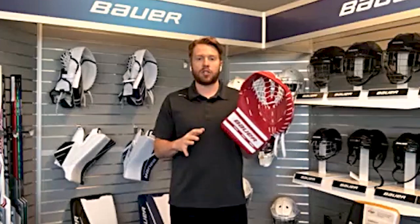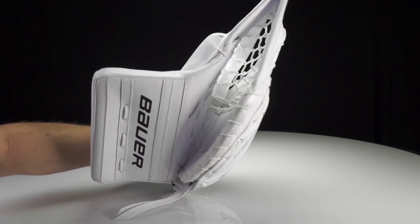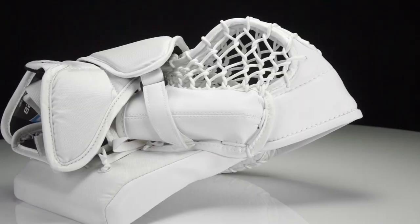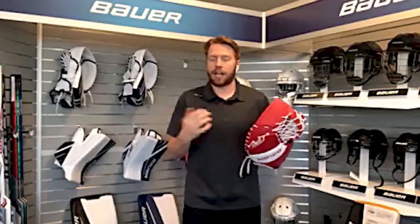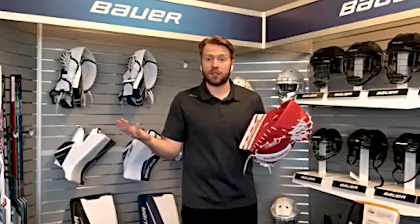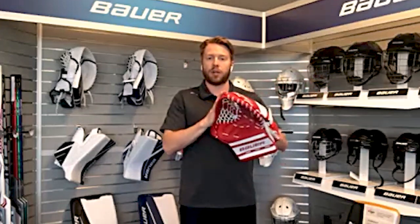Now let's move on to the catcher and blocker. For the catcher, we took the shape of supreme, which is our most popular shape — whether it's NHL or entry level at retail, goalies really like that overall size and closure of the supreme glove. But we added the backside of vapor, giving the wrist better mobility and more ease of breaking since it's not as tight on the backside. A catch glove can really sell a goalie — the first thing they try on before even touching the pad is always the catch glove.